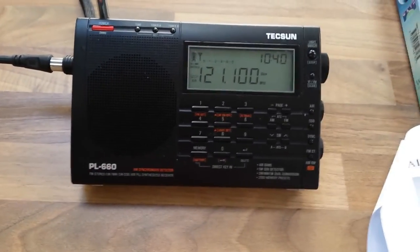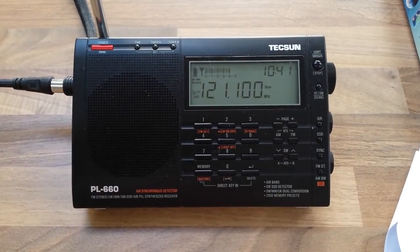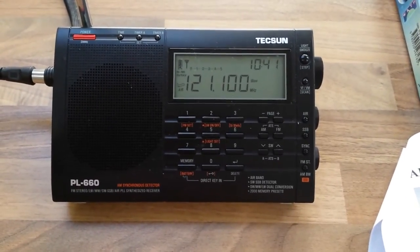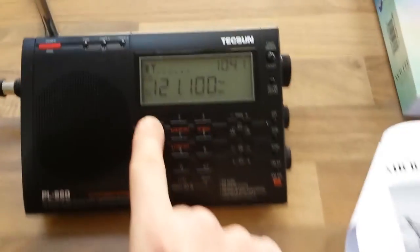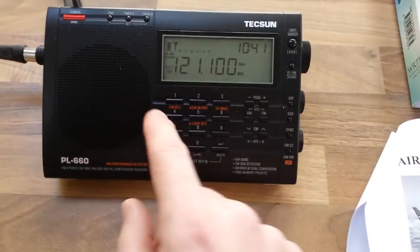I think conditions are just generally better today for some reason for air band, but generally it's pretty poor. It could be just a situation where I'm house-routed to the airport. But I have this list of local air band frequencies, so I'm going to give those a go because I've never picked up any of the other ones — I've always got Dublin Airport, but very faint.